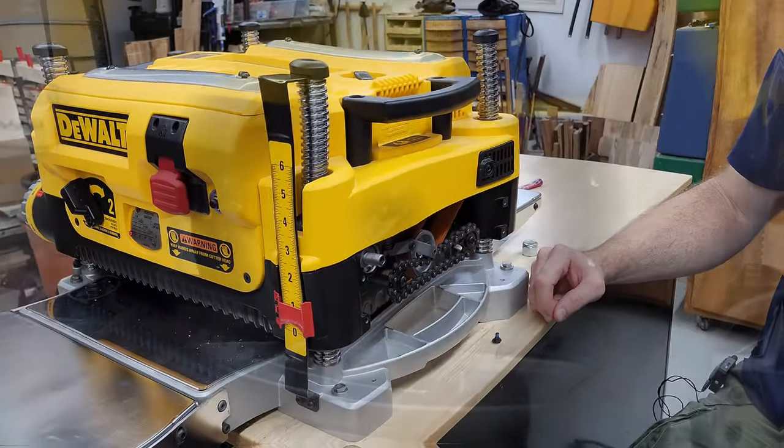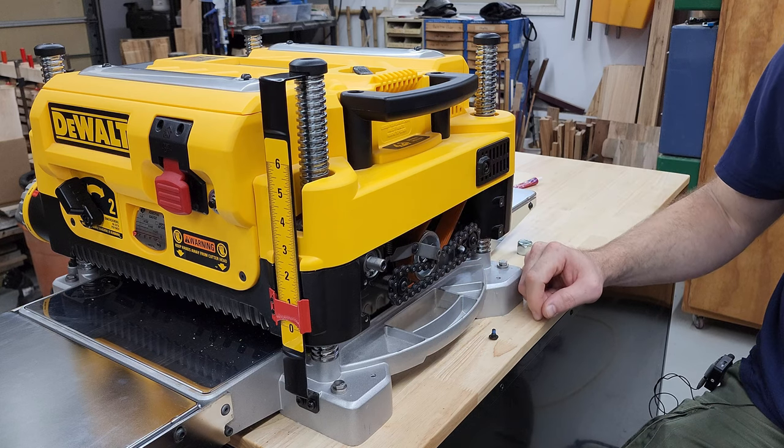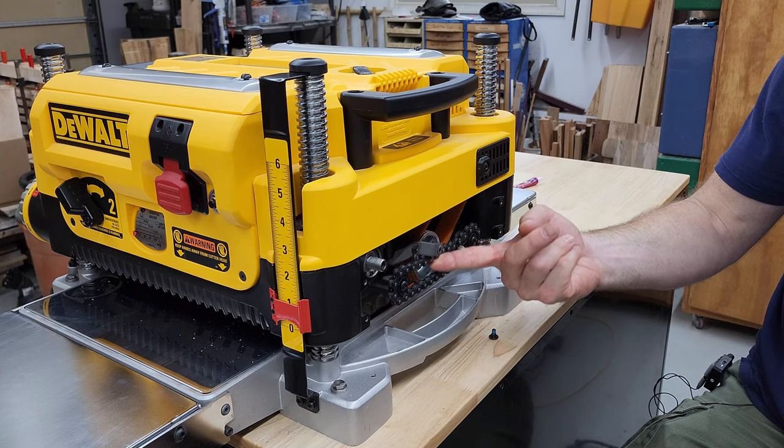That's more than a dab. This caused the idler arm to stick a little after the adhesive set up, and I started to hear a faint repeating click when the planer was on because it wasn't applying constant pressure down on that chain.